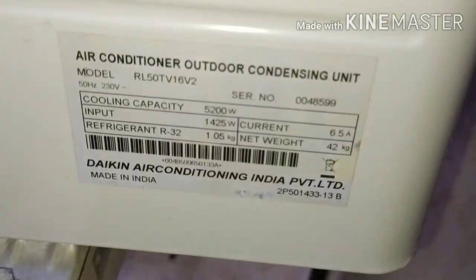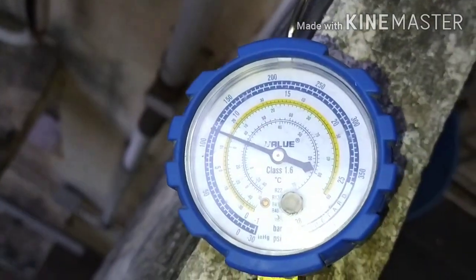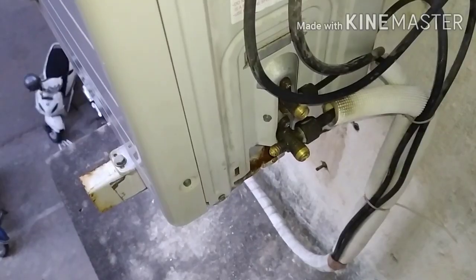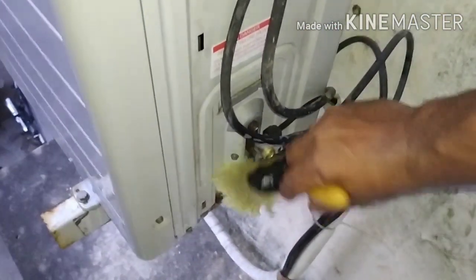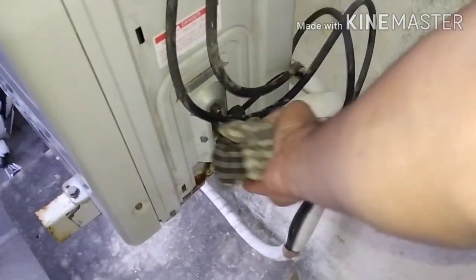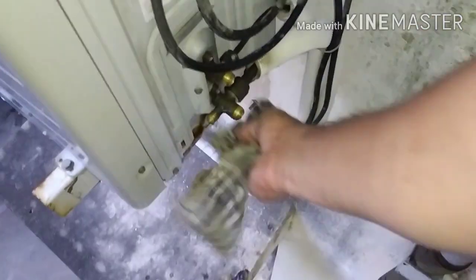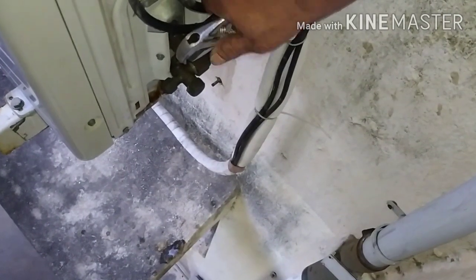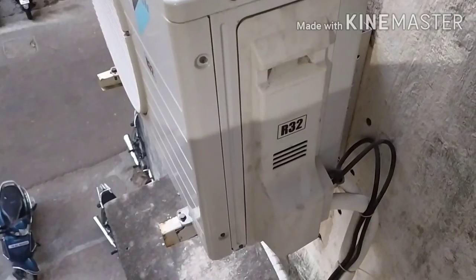The unit is RL50TV16V2 R32 gas. Now the pressure is built to 120 PSI. We have to check the window and the whole net. We have to check the gas for the final time. We have to check the oil tracing. We have to check the gas light — this is our process of checking the gas light.